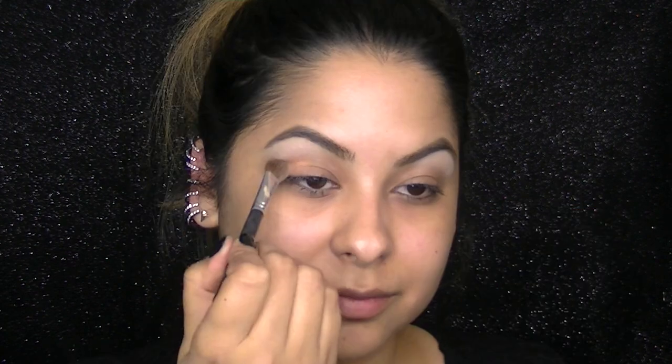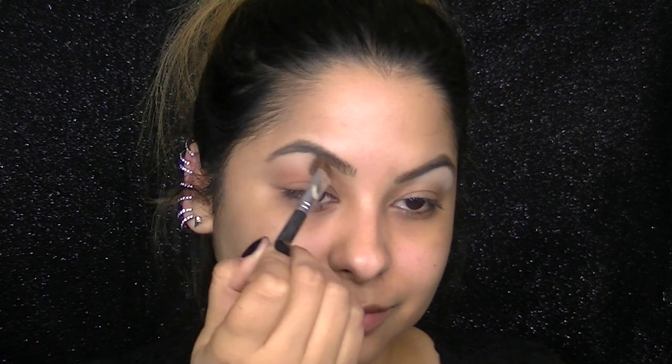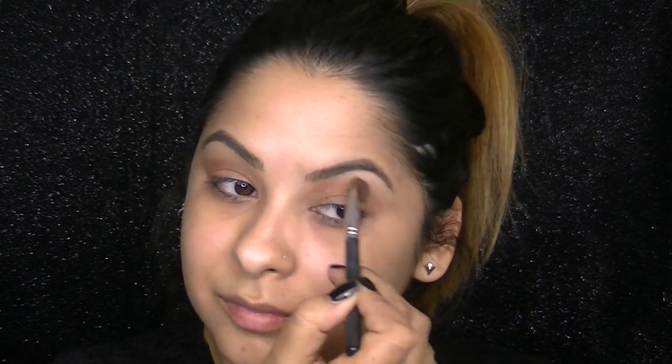This next shadow is called Creme Brulee, also from Makeup Geek. I'm applying it with an angled eyeshadow brush in my crease and I'm going to use this as a transition color. This is Latte eyeshadow and it's more of a cooler brown. I want to work with mostly cooler tones for this look, so I'm just layering it over that transition color and sweeping it from the corner of my brow all the way to the outer corner of my eye.